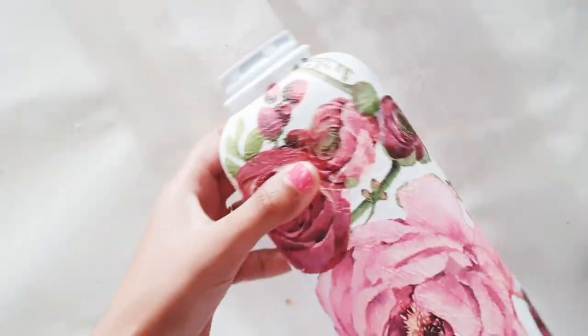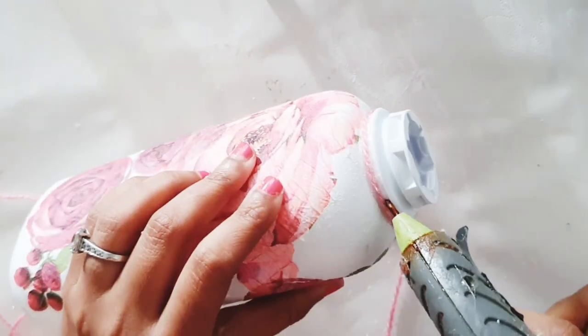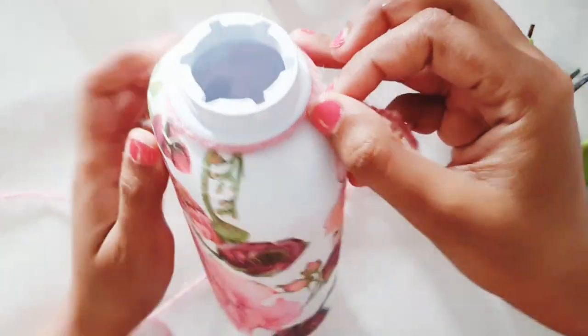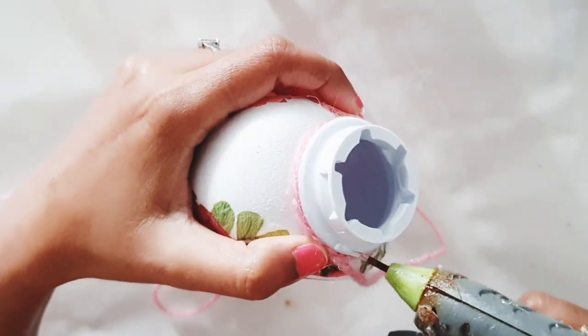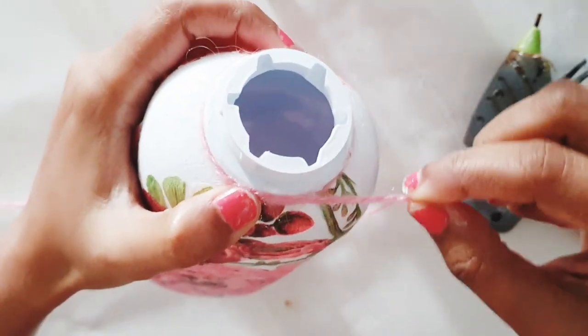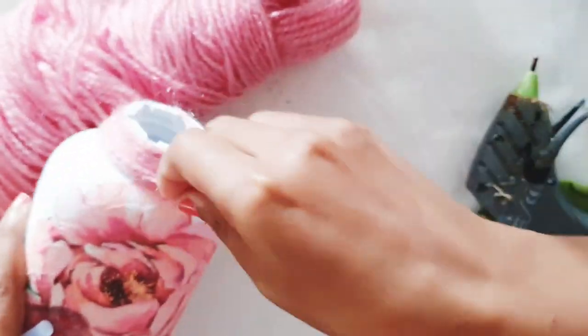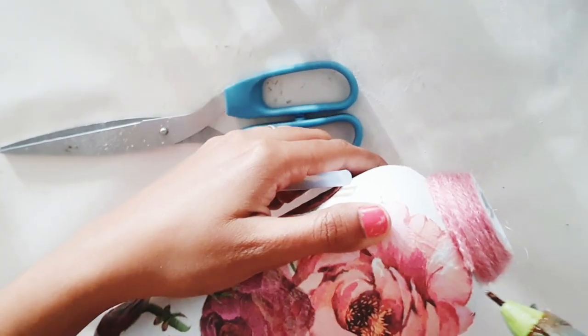I've removed the lid of this bottle and I'm now going to cover the top part using woolen pink yarn. I'm using a glue gun to stick it. And our decoupage baby talcum powder bottle is now ready to be used as a vase!